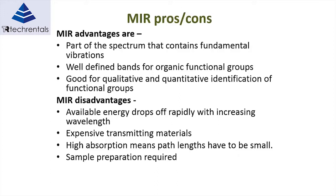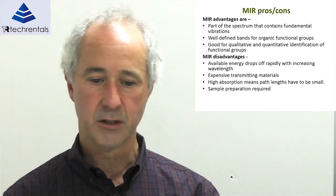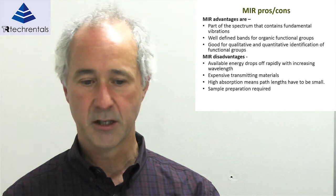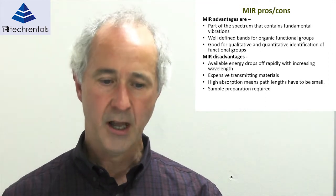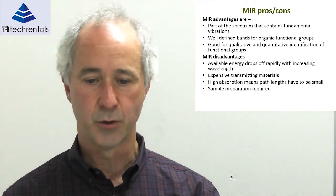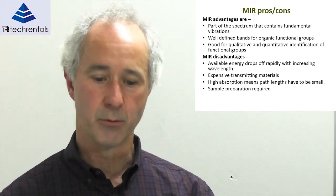If you did try to transmit MIR through fibre optics, the transmitting media becomes very expensive. The high absorption also means path lengths have to be very small — typically less than fractions of a millimetre. If you can't reduce the path length to a small enough level, then sample preparation is required; the sample has to be mixed with something which is non-absorbing.